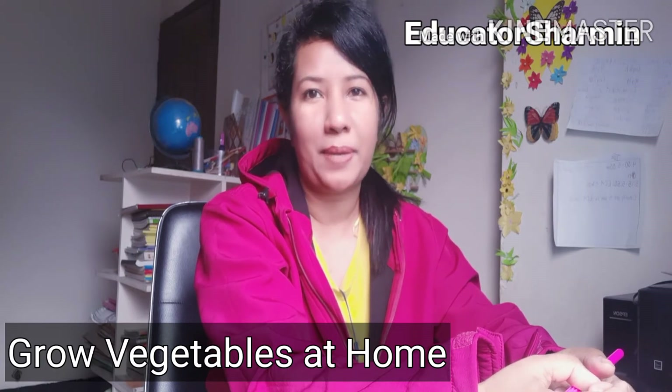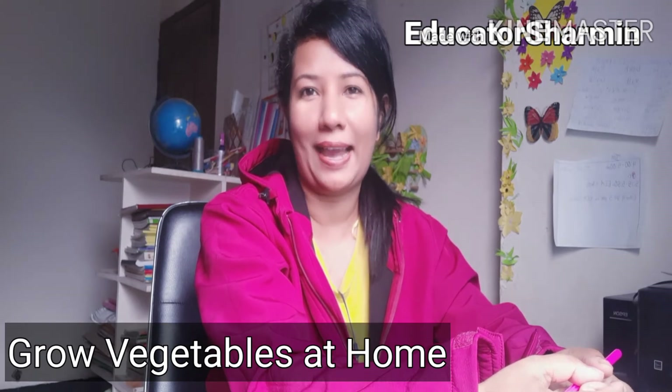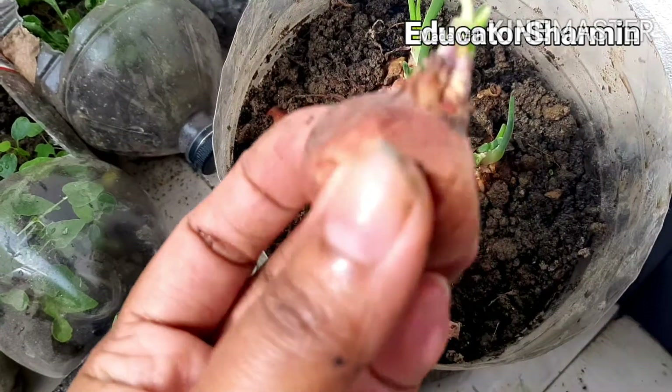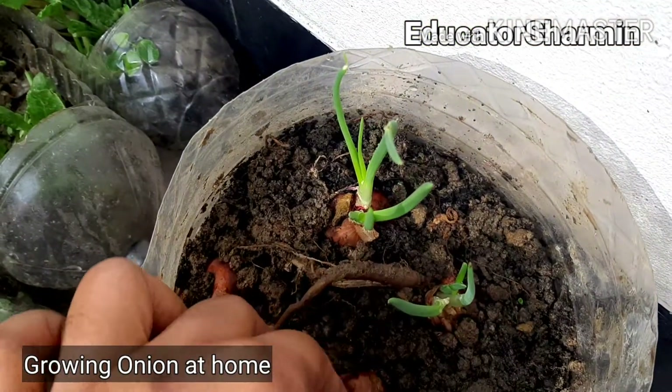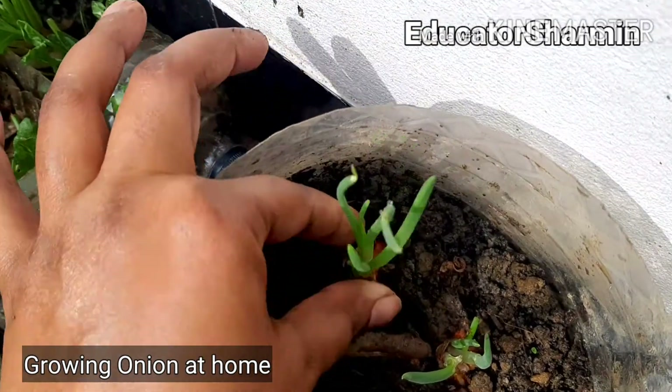Before I start my class please make sure to subscribe to my channel and turn on notifications so you can find new videos. So guys in this video I am going to show you this is my experimental video — you can do it too. This is my warning.